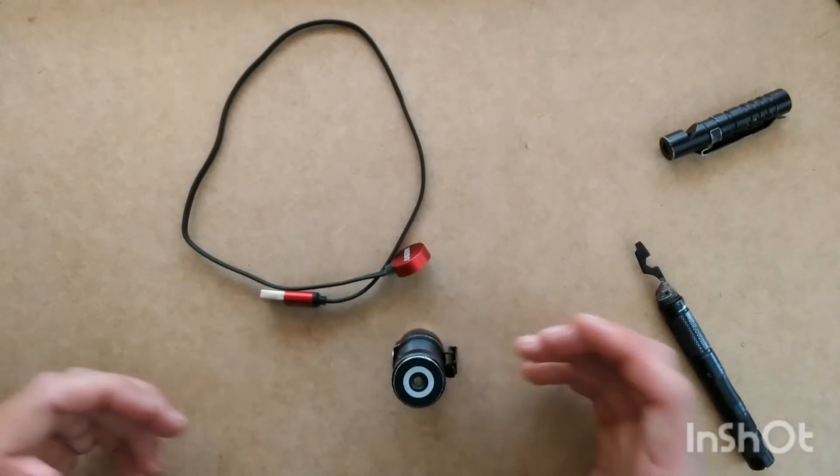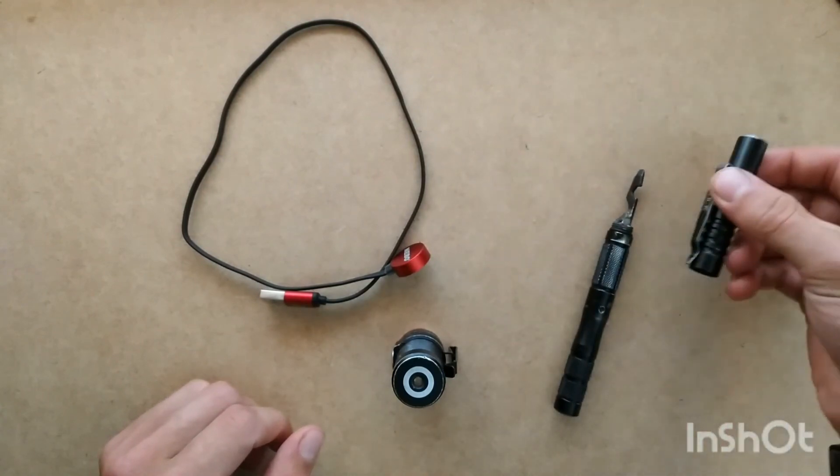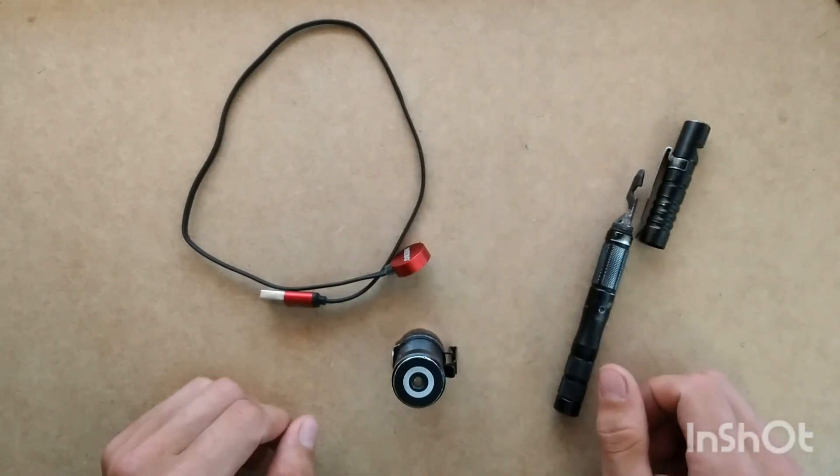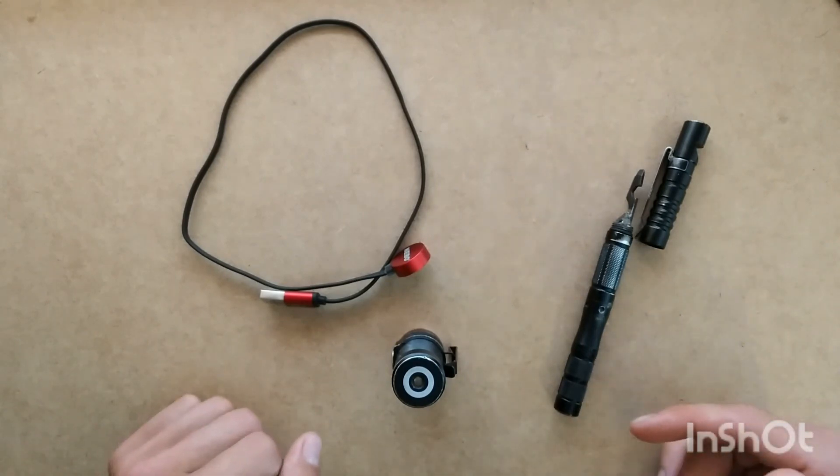Leave a comment, like, and subscribe. Let me know if you want me to do a review on the tactical pen that I've been using for about a year now — really great pen. Thanks so much, let me know.